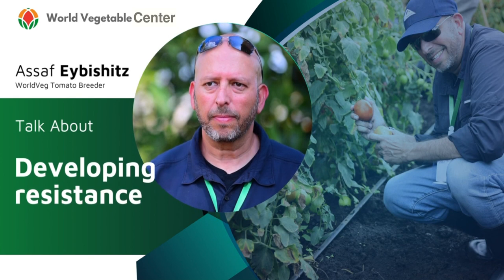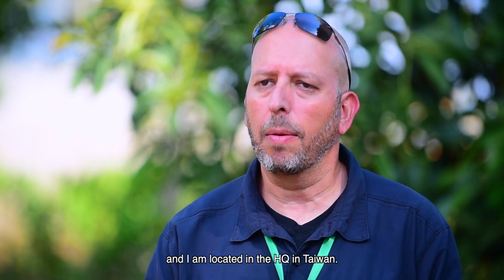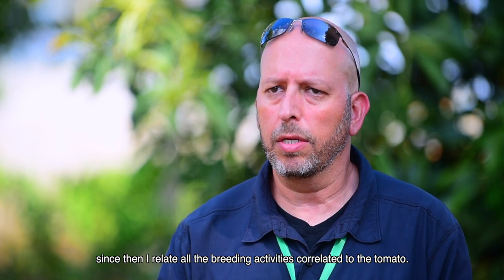Hello, I'm Asaf Abishitz. I'm the World Wedge tomato breeder. I'm in charge of all the breeding activity regarding tomato in World Wedge, and I'm located at the HQ in Taiwan. I joined World Wedge in December 2022, and since then I have led all the breeding activity correlated to tomato.